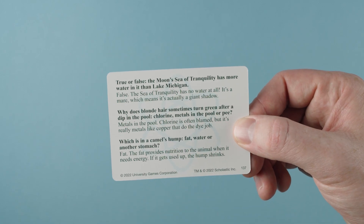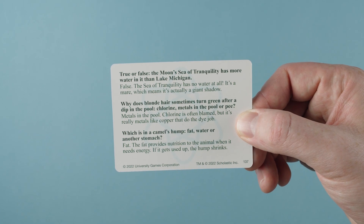The youngest player will decide whether players will read the top, middle, or bottom questions on the professor cards in this game.